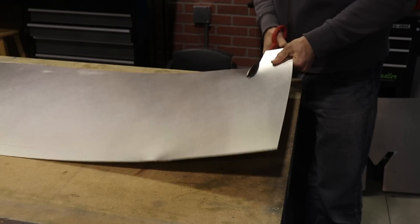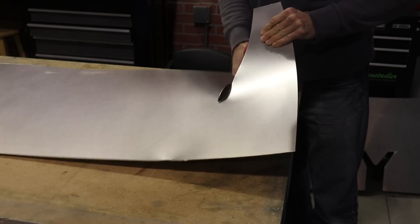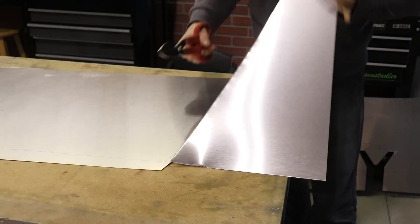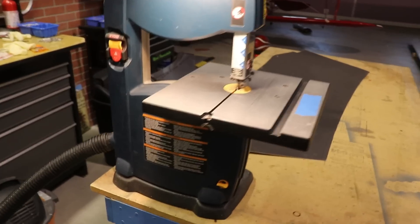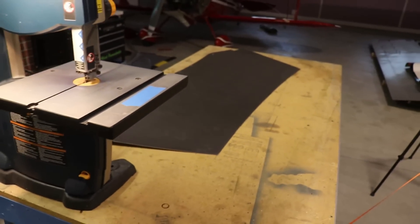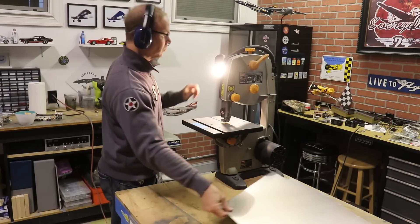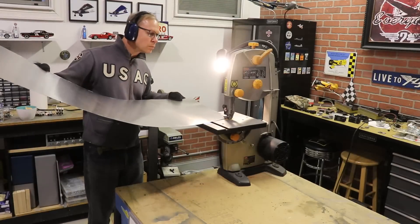I'm cutting this out with a pair of shears, but I'm cutting it about a half inch away from the actual line, because I want to cut it with a bandsaw for a nicer, cleaner edge. Here's my setup: I just have my bandsaw here and my shop vac connected to collect as many metal shavings as I can. You kind of need long arms to do it this way. I did slice my finger, then I got smart and put on a pair of gloves.